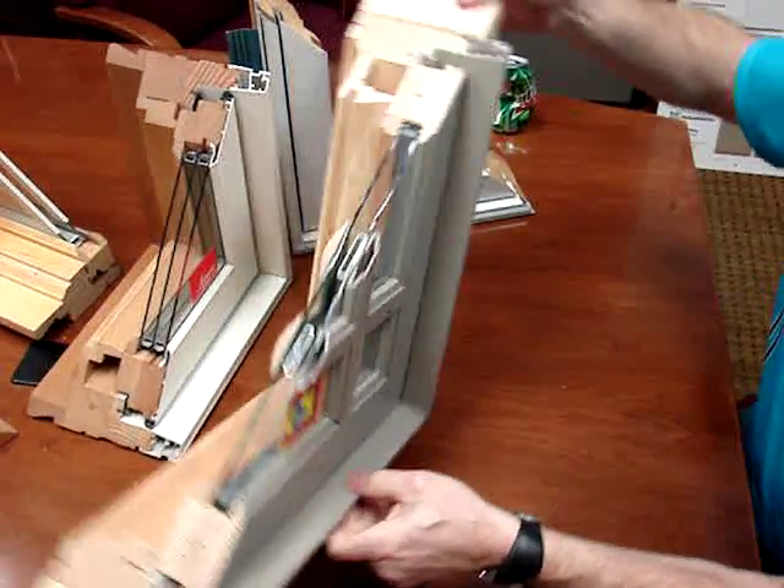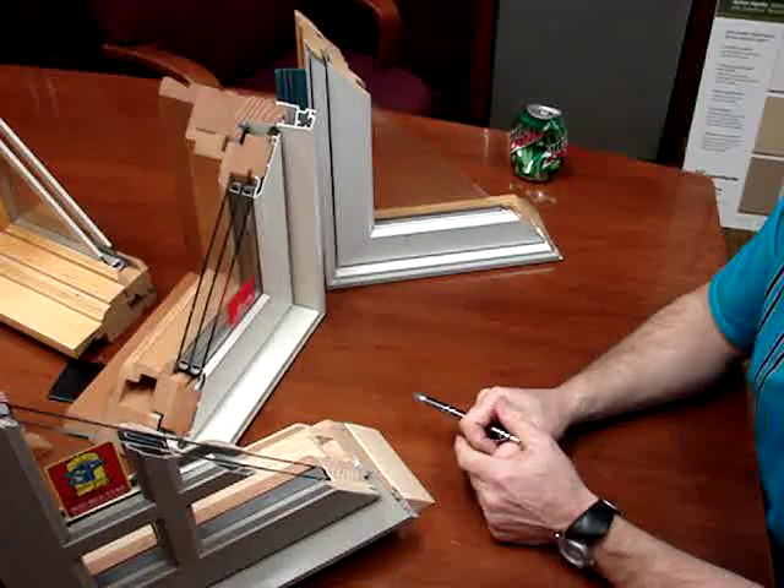So that is extruded aluminum versus rolled-form aluminum 101. Thanks for tuning in.